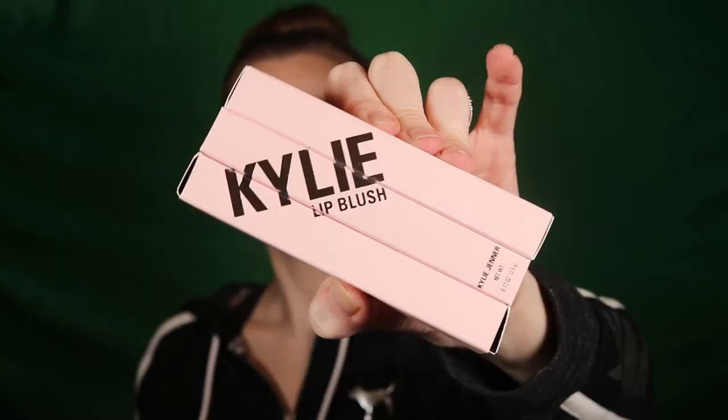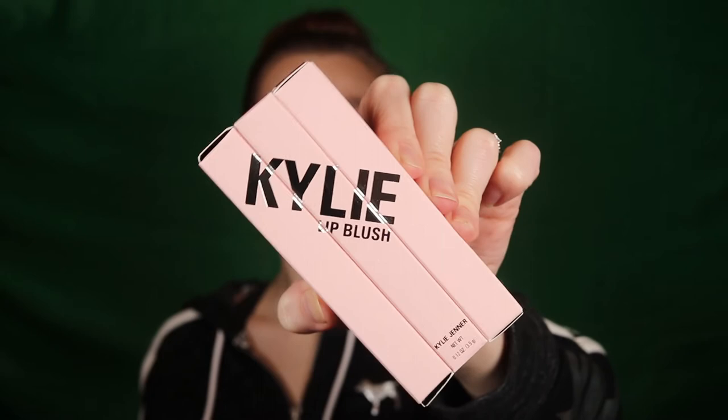Here are our lip blushes. The packaging has a faint baby pink with shiny silver lettering. I do think it's cute how you can lay out the packaging so they make one picture together. These lip blushes retail for $16 each.